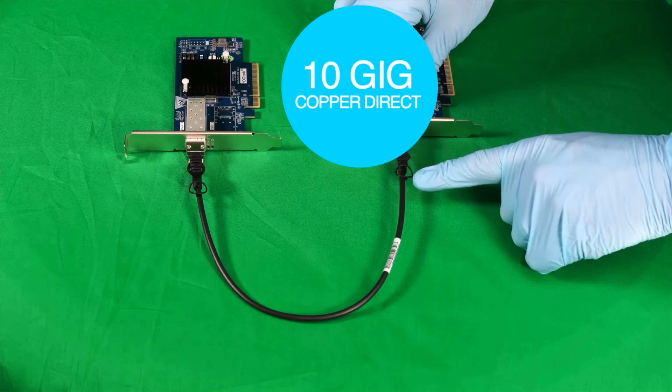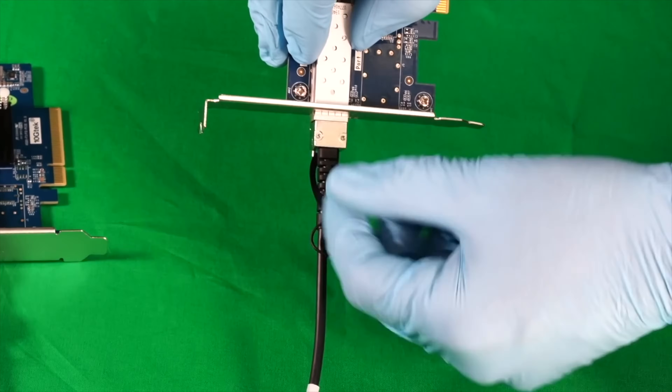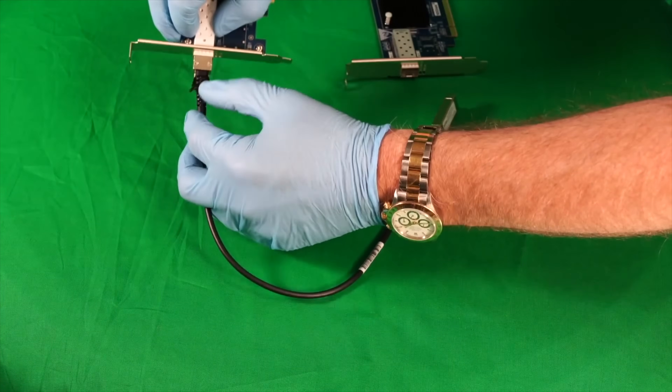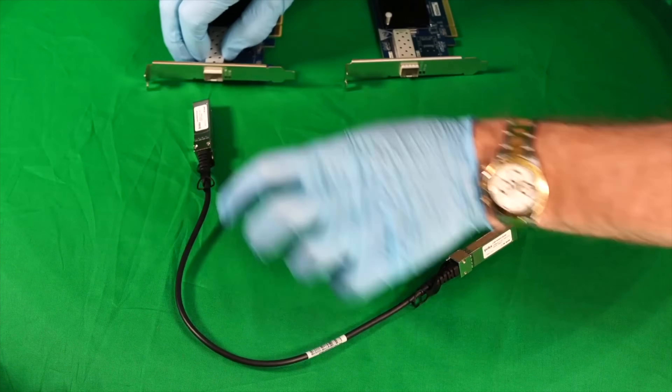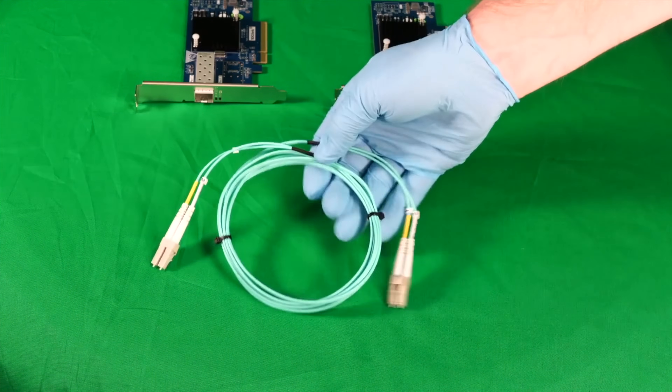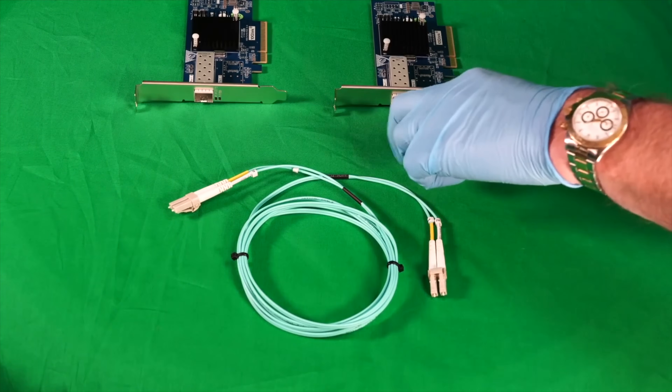Now to release one of these SFP connections, there's a little tab here and we need to pull on that. It helps if you push in on the cable at the same time, and they slide on out easily. This is all well and good if your PCs are within the same room or somewhere you can easily run this DAC cable. However, if you're going to run longer runs, you probably want to consider fiber.